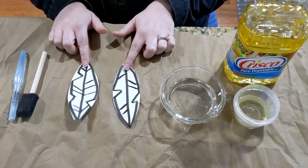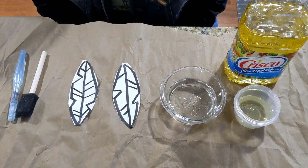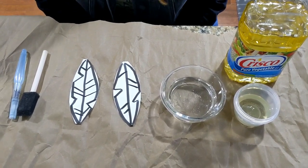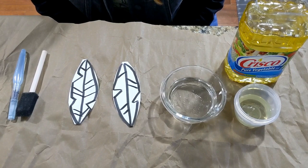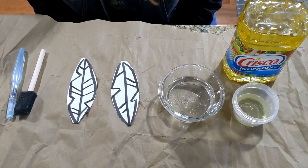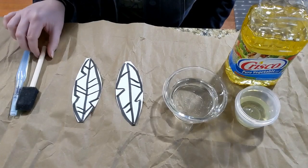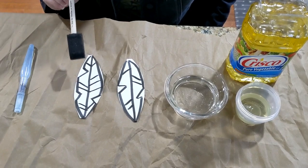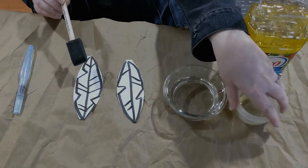We'll be using two feathers today. One of them we will paint with oil to simulate the duck feather that has the natural oil. The other one we are going to leave without oil to see what would happen if ducks didn't have oil on their feathers. So grab your paint brush or use your fingers, dip it in oil, and paint just one of our feathers — that's going to be our duck feather.